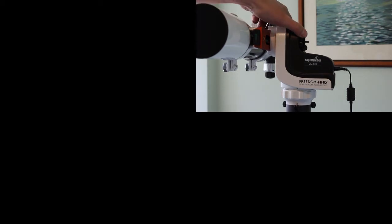This is the SkyWatcher AZ-GTI mount — a nice small mount, very practical as long as you don't want to put a heavy payload on it.